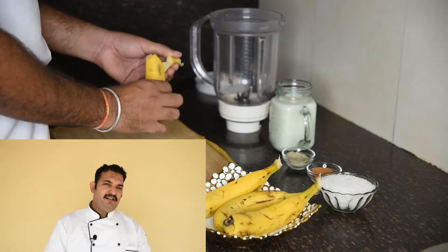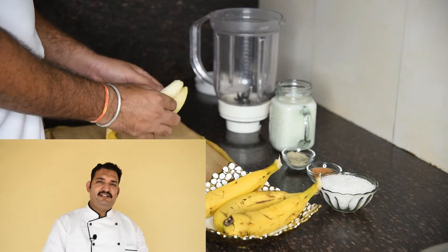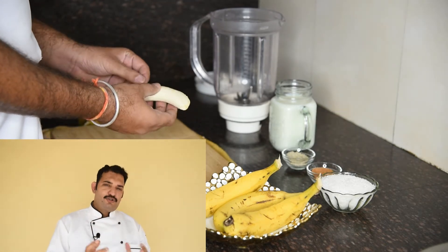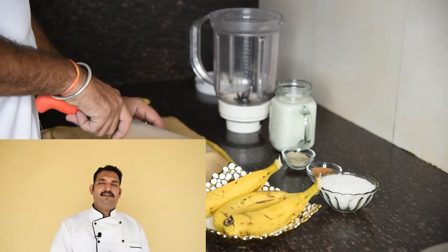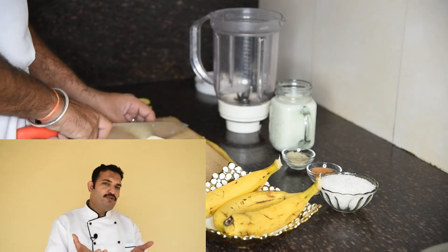There is a difference between the smoothie and the milkshake. Milkshakes are based on cream and milk, very rich in sugar and fat. A smoothie is a little thick — we can say it's a thick form of fruit juice. Like mango juice is thick compared to orange juice. If we get ingredients that are thick, then we will call it a smoothie.